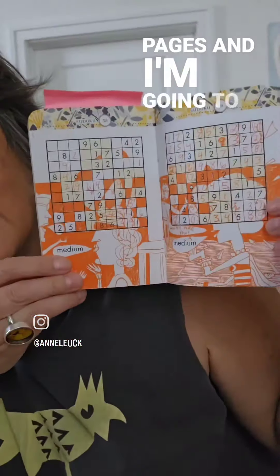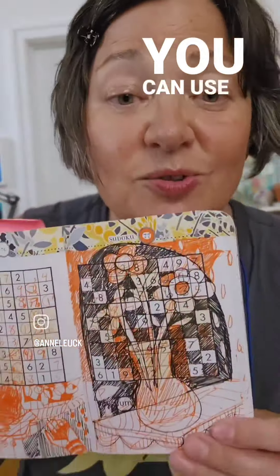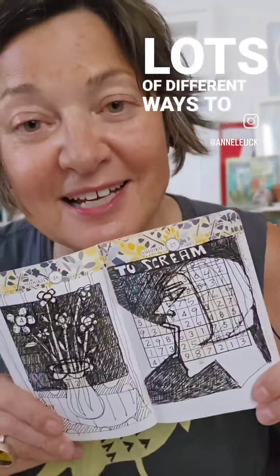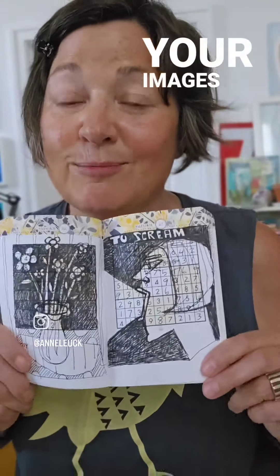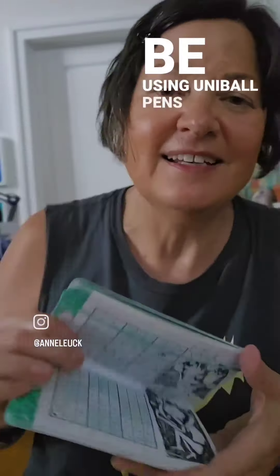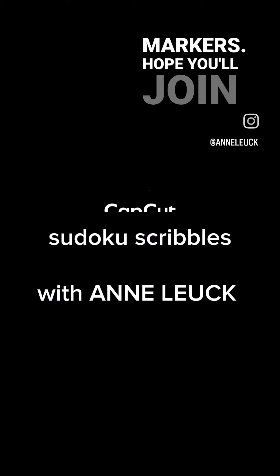I'm going to be showing you lots of different ways that you can use pattern and hash marks, cross hatching — lots of different ways to change your images and manipulate them if you're not happy with where they're going. We're going to be using Uniball pens and we're going to be using watercolor markers. Hope you'll join me.